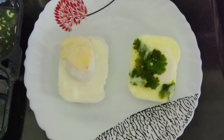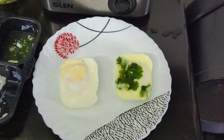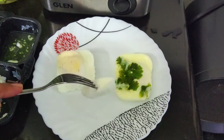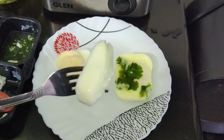Now I'll show you how well the egg is done by cutting it open. Even the yolk part is perfectly cooked. Let me know in the comment section whether you want to try this poached egg or whether you find it tasty.